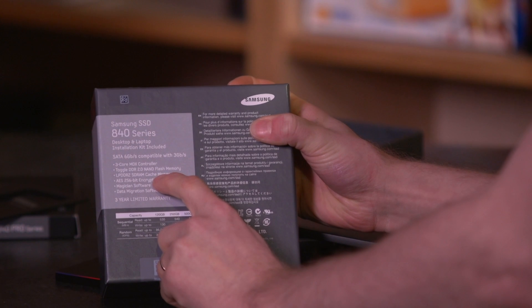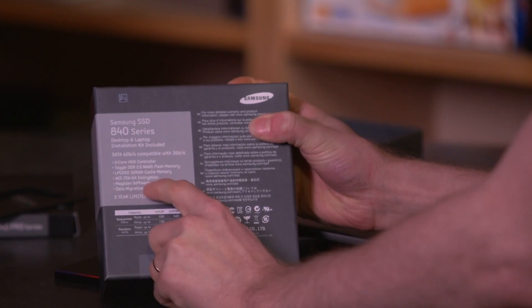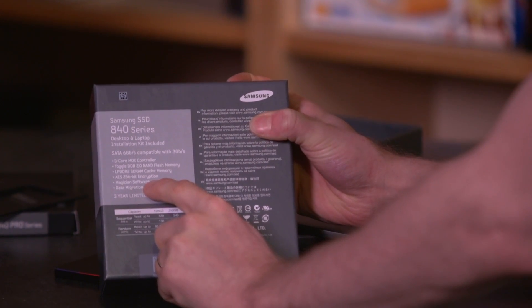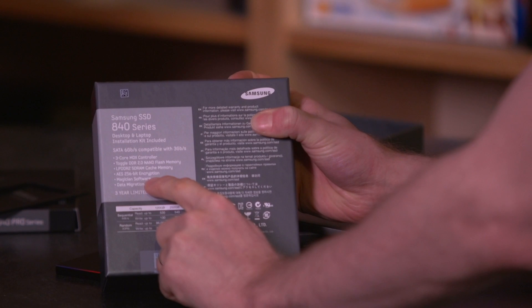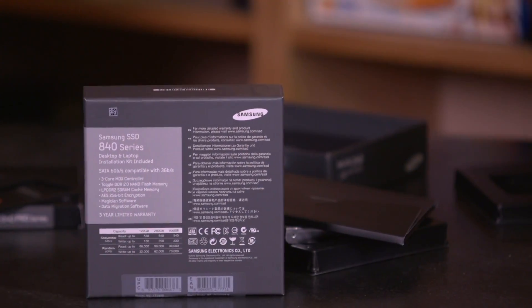The 840 uses Toggle DDR2 NAND flash — this is TLC memory, more on that in a moment — plus DDR2 SDRAM cache. AES 256-bit encryption is built into the drive. It comes with Samsung's Magician software for SSD performance optimization: manual TRIM, benchmark testing, secure erase, and firmware updates, as well as data migration software.